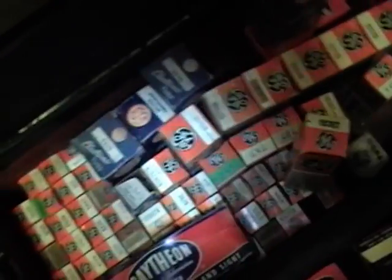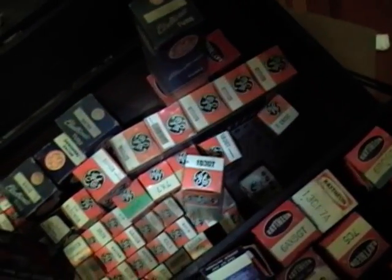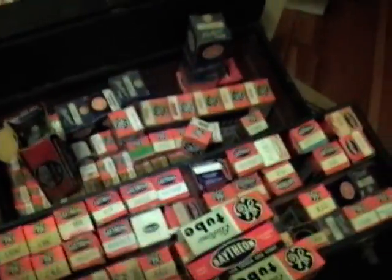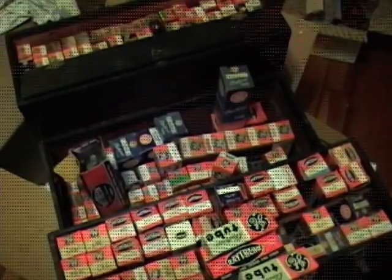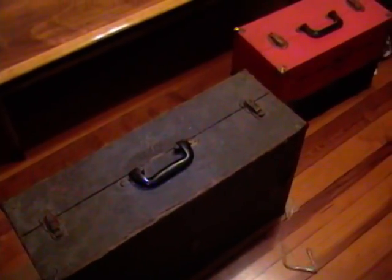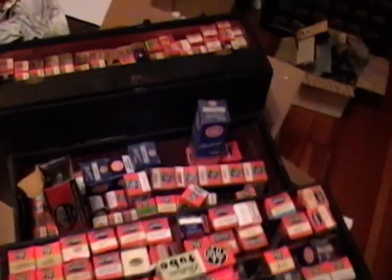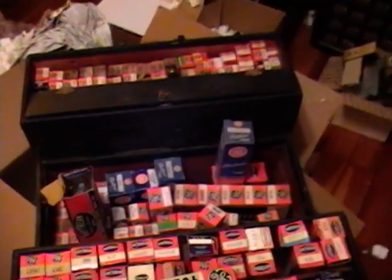So I'll spend some time going through these tubes and all the boxes I got, pull out the best ones, and organize these tube caddies. But all in all it looks like this was a pretty good buy — plenty of tubes in there I can use. So if you're ever at a garage sale or flea market and you see something that looks like a suitcase, it might be worth your while to pop it open and take a look inside, because you might find some highly desirable vintage vacuum tubes.